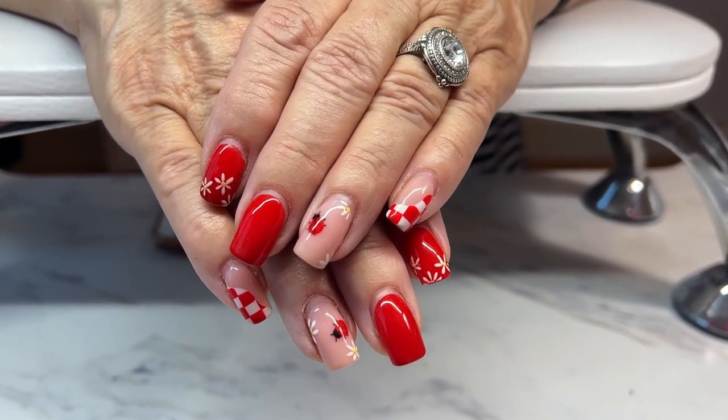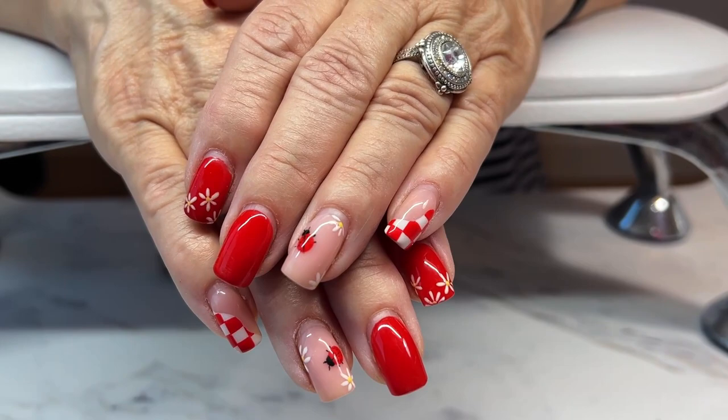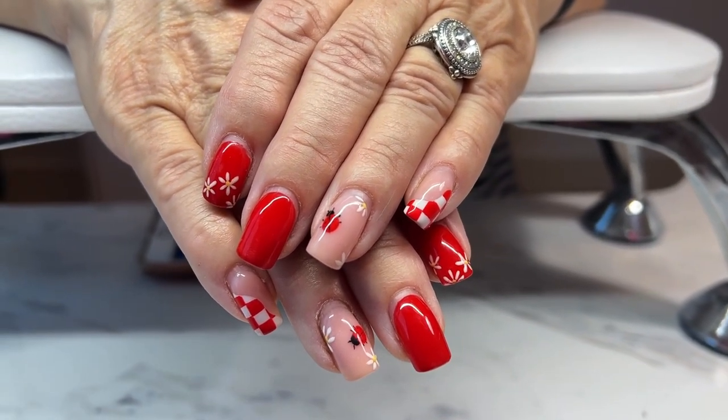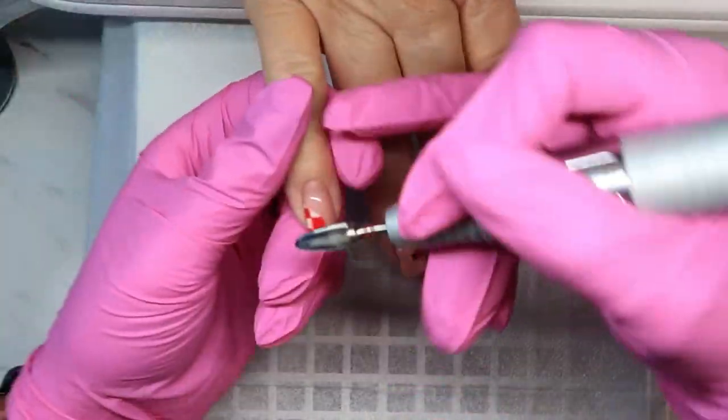So this is what we started with — she did a really cute ladybug set. She requested ladybugs, this is what I came up with for her last set, and this is about three to four weeks grown out. And there she is, everybody say hi, mom!